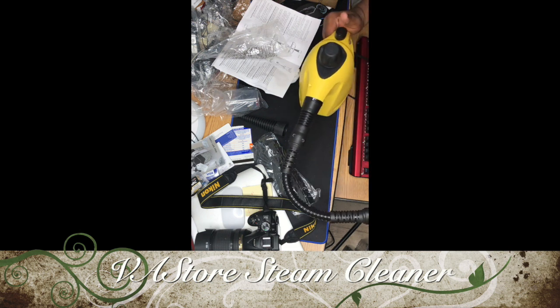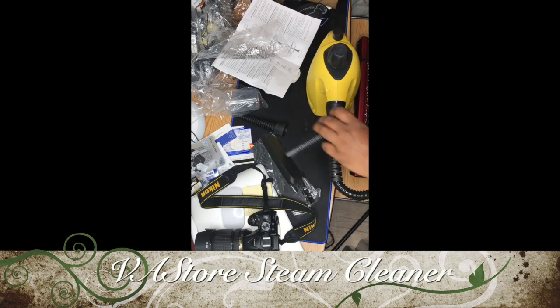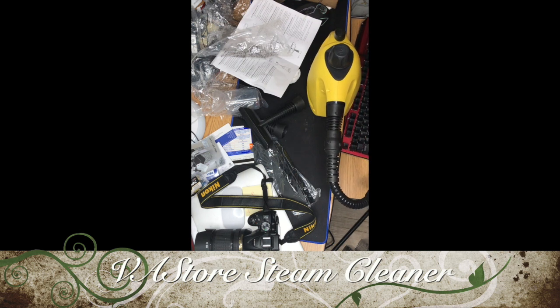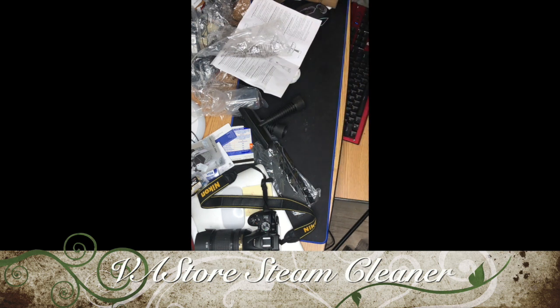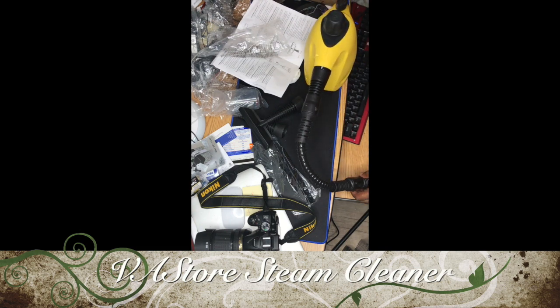I can see the steam coming out from there. Because it's my computer table I won't show it on camera, but yes the steam is coming out and it's really hot.